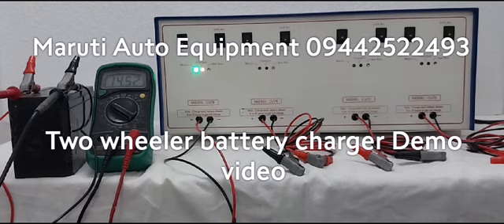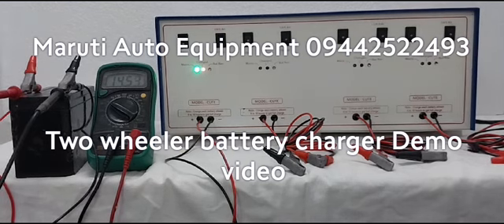After the charged red indication, we need to give at least 3 hours extra time to get float charge. Overall, charging time needed is 8 to 10 hours, or 3 hours after the charged indication. This is the charging time.